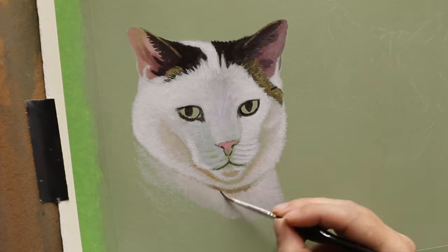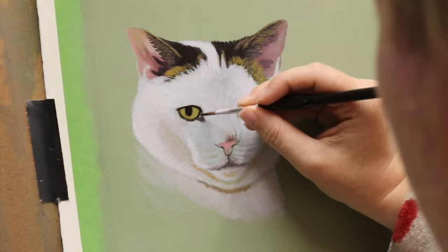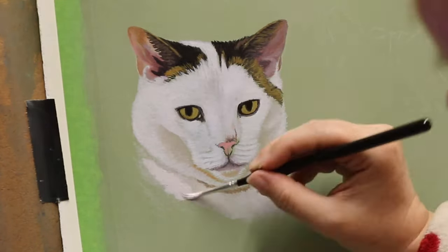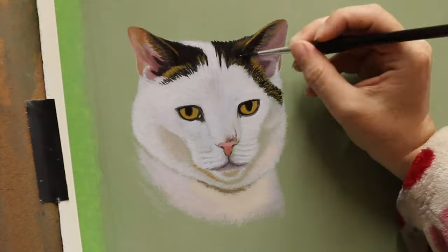The other two paintings are already on my channel, so if you like cat paintings you can go check them out as well. As per usual, all the supplies I'm using for this painting will be listed in the description for anybody interested.